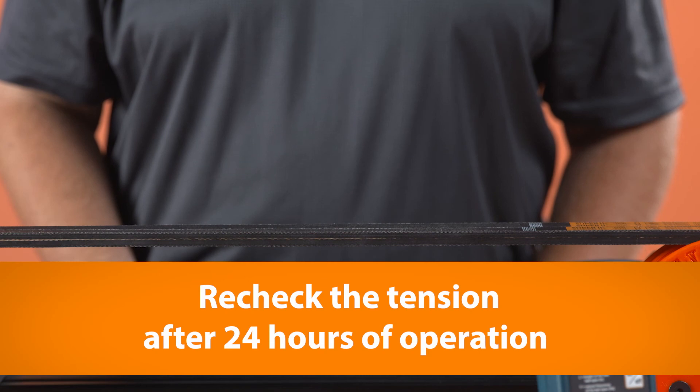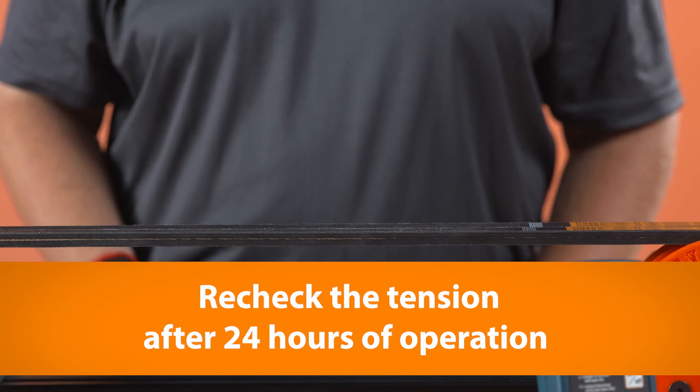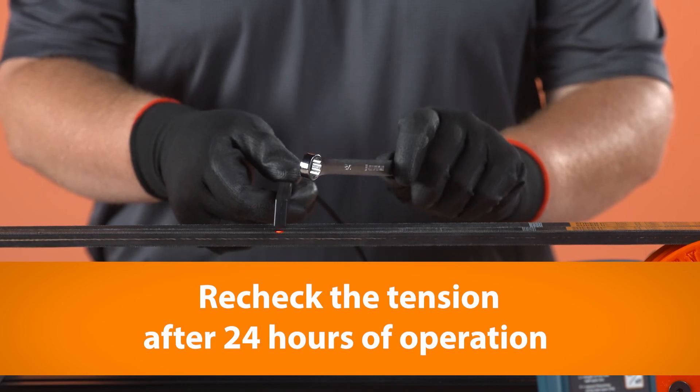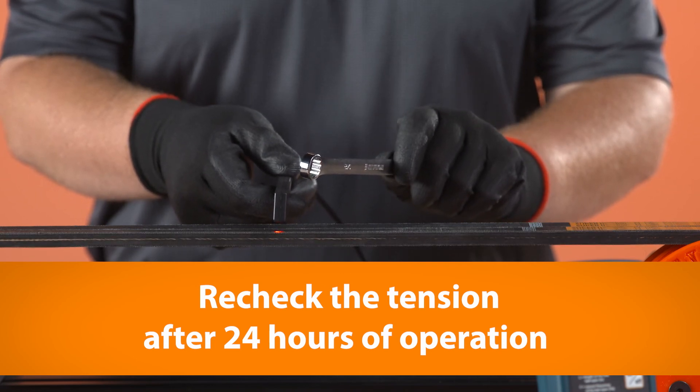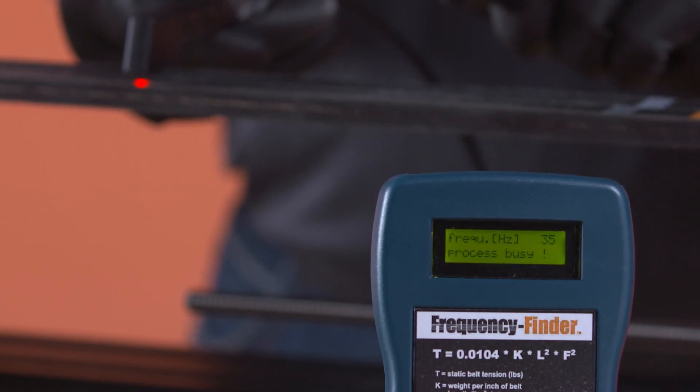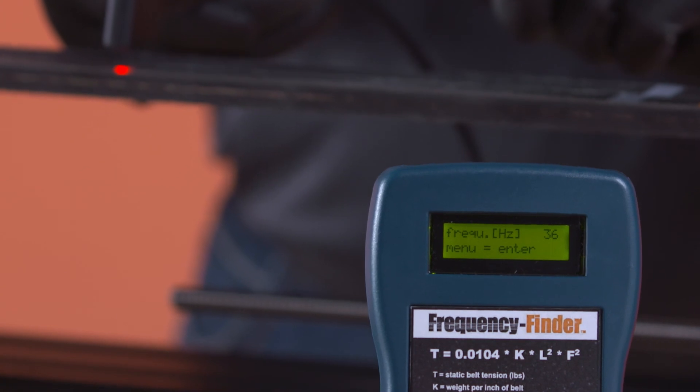One last tip. When installing new V-belts, check the tension on the drive after 24 hours of operation. Belts relax after seating fully into the shivs. Checking them after 24 hours can often expose installation issues that were not obvious after they were first installed.